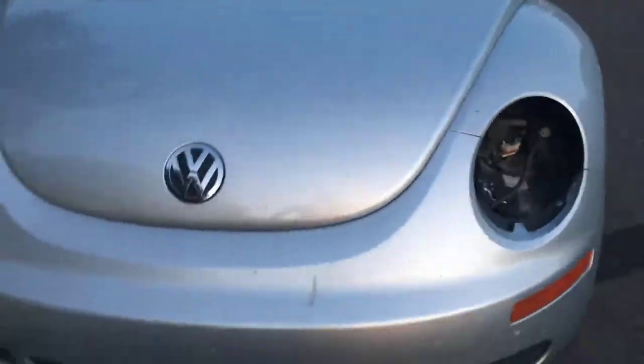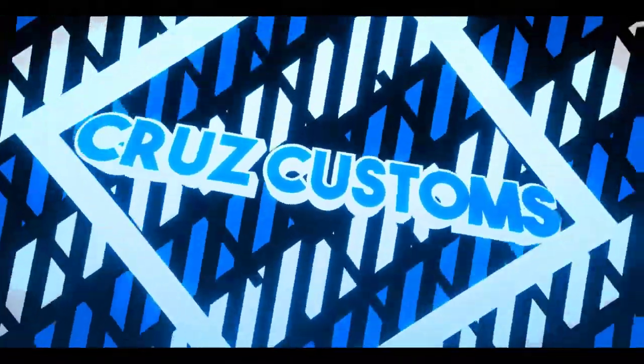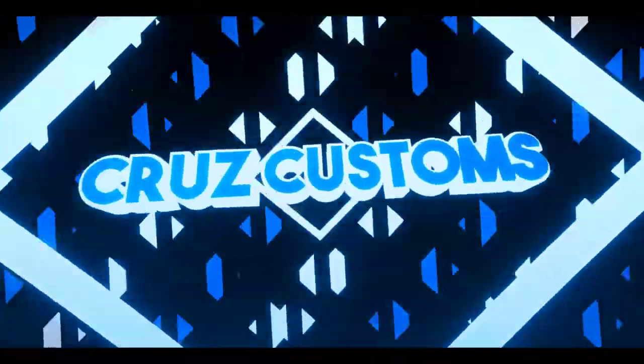Right now the car looks trash. What is going on guys, it is your boy Zed from Cruise Custom, and today marks day one of the Volkswagen Beetle build. Today we're going to be installing some headlights because the car needs it — we were missing one — but today we're going to be installing some aftermarket blacked out housing headlights. They're going to look pretty good and hopefully change the look.